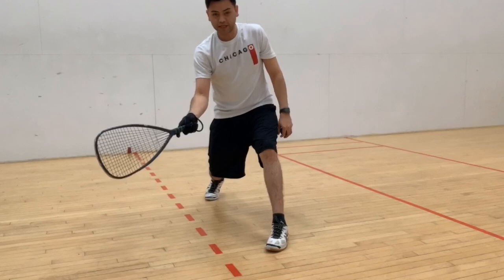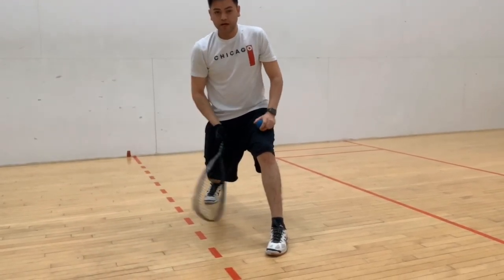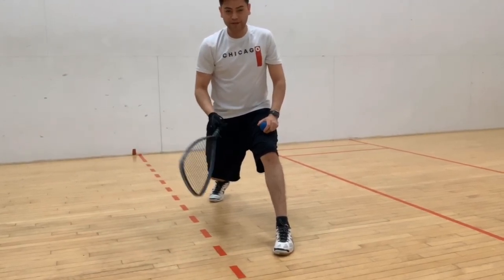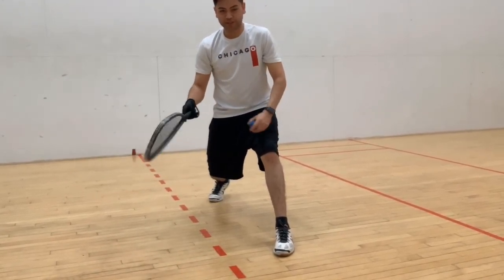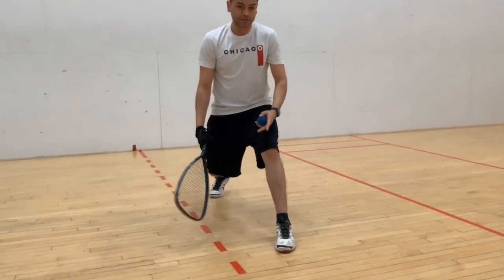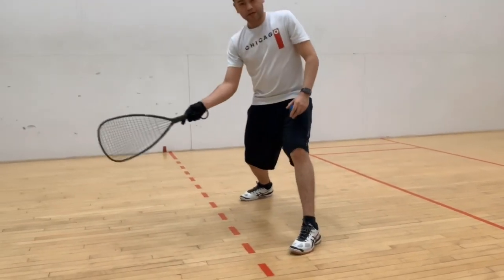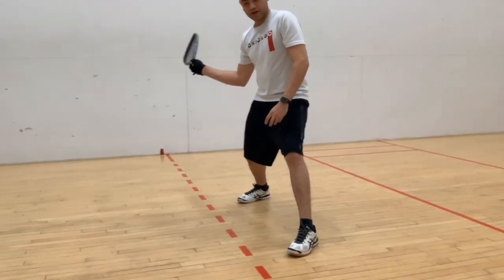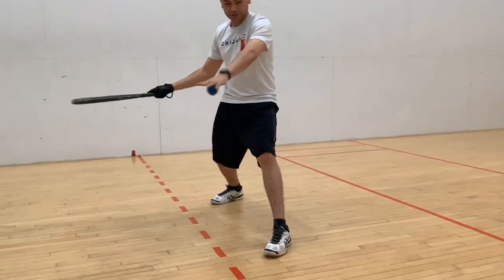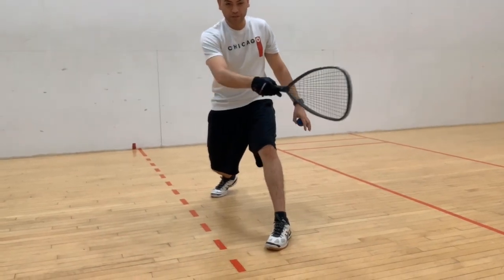The next question I got last night was about swing plane. A lot of guys teaching racquetball — it's something that everybody has read in a book or maybe seen — they don't really understand the swing plane. You've probably heard this before: imagine you have a table right here that you're just trying to swing across.